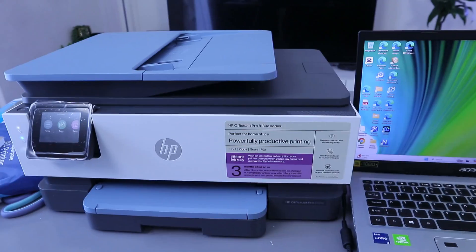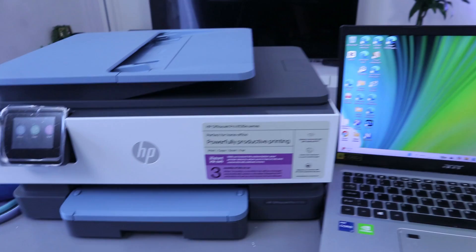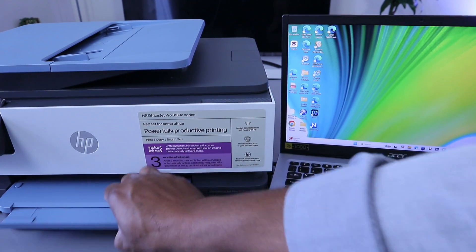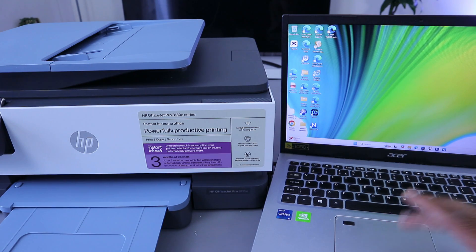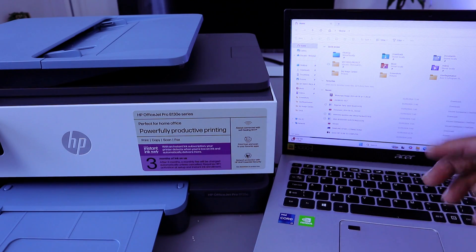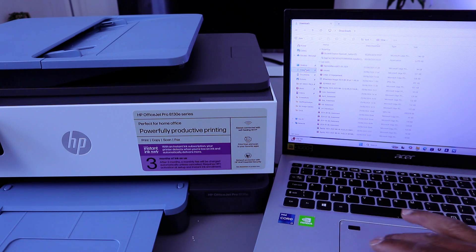The photo paper is now changed to 4x6. To print from your computer to this printer, make sure the printer and laptop are connected to the same network or via USB cable. Then go to 'My Files' and navigate to the folder where you saved the photo you want to print — for example, go to Downloads.